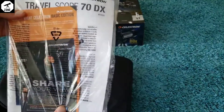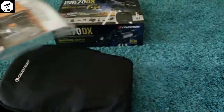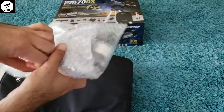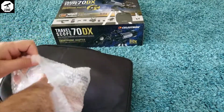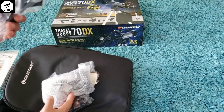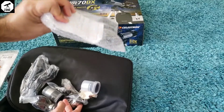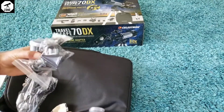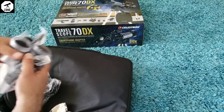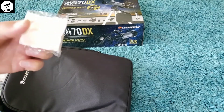Here we have the instruction manual, and on the website they say you need to follow the instructions really carefully. Let's see what we got here. We have a few things and I have no idea what these are, so we're going to find out as we go. It seems there are quite a few items. We'll take some time but we have to follow all the instructions, including this little lens cleaning cloth.